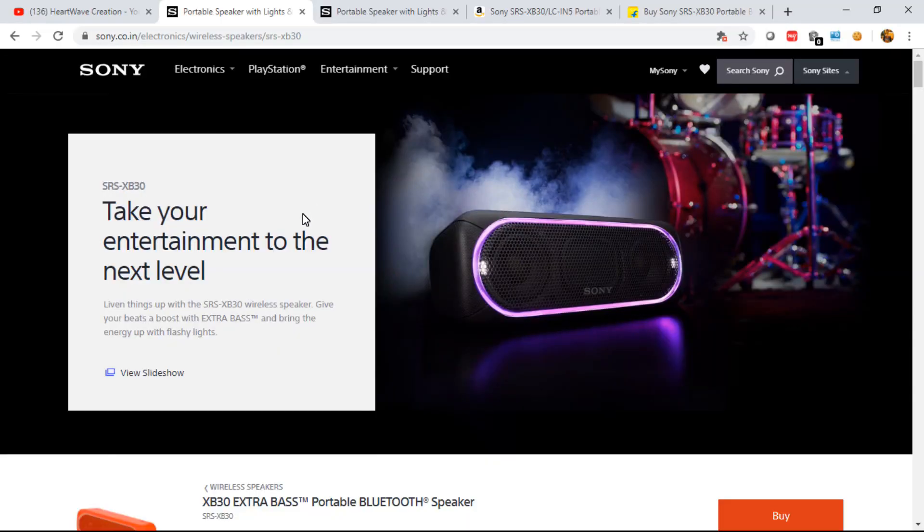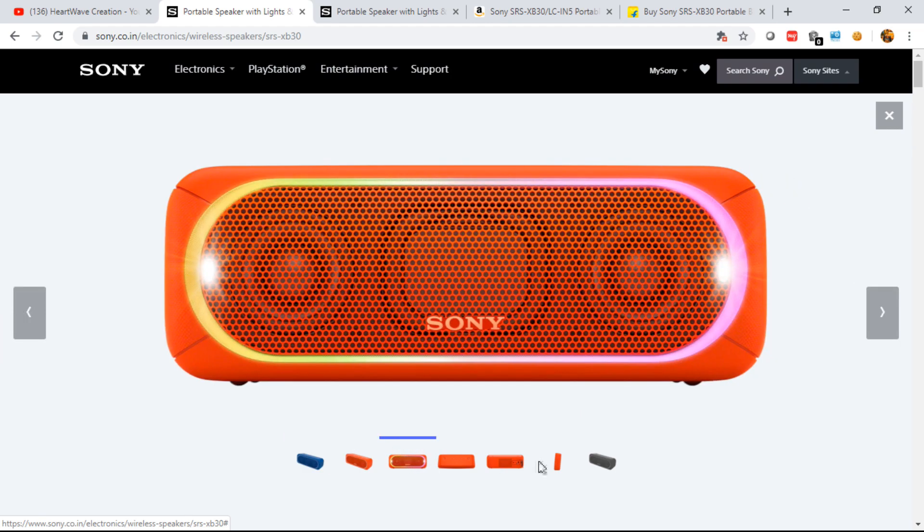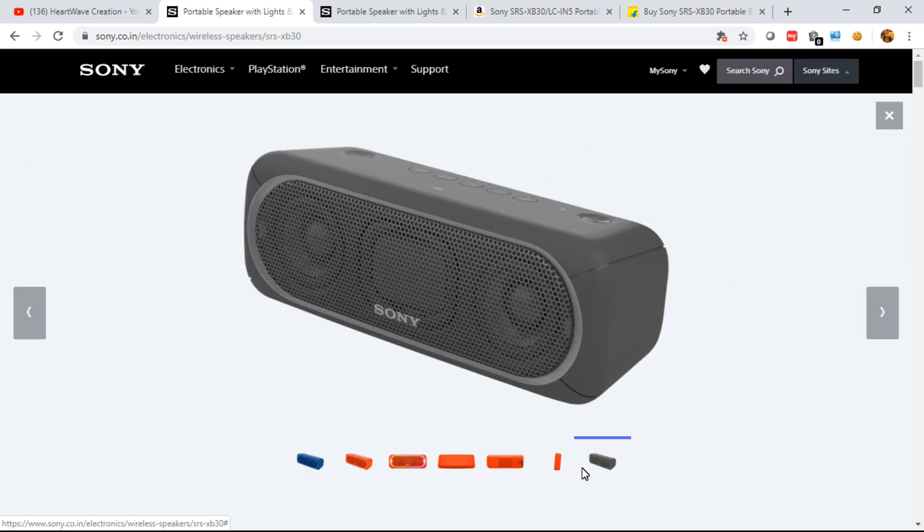This is the official website of the Sony SRS XB30. Going through the variants and features one by one — as you can see, it comes with three colors: blue, red, and gray.